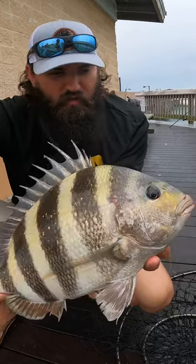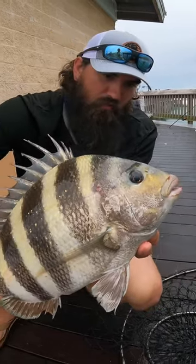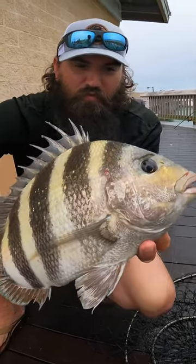We're gonna throw this one in the box, take them home, do a little catch and cook. See if we can get a few more sheepshead here.